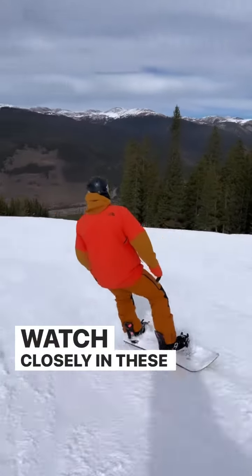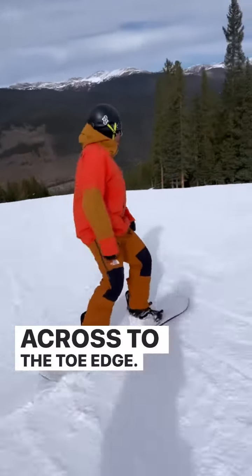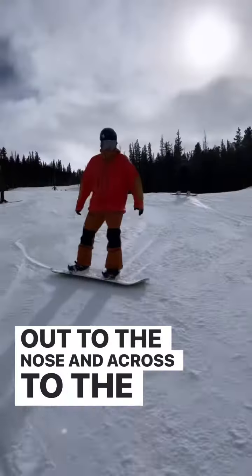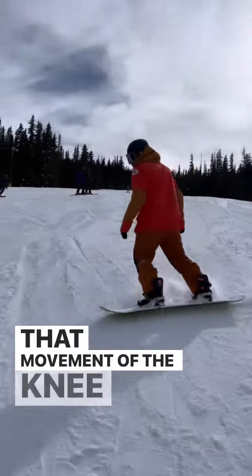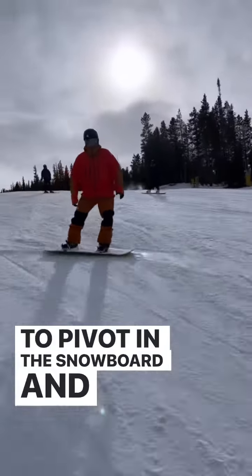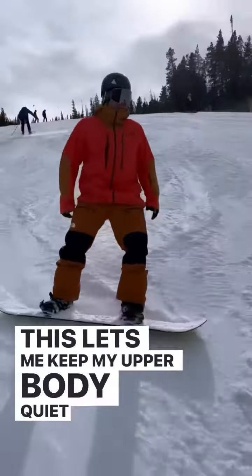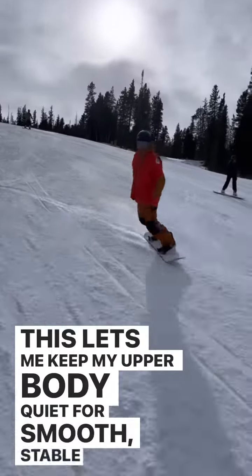Watch closely in these S-turns. You can see my knee drive out towards the nose and then move across to the toe edge. Out to the nose and across to the heel edge. That movement of the knee is creating some rotation leading to pivot in the snowboard and allowing the snowboard to do all of the work of the turn for me. This lets me keep my upper body quiet for smooth, stable turns.